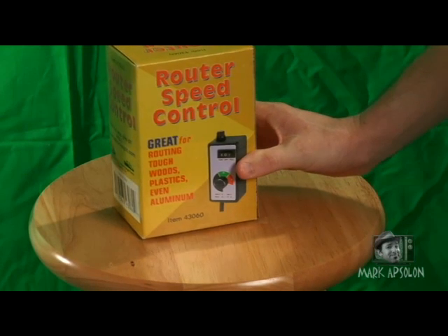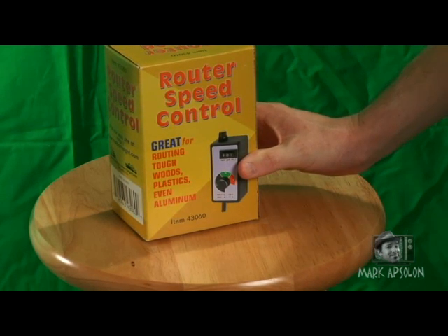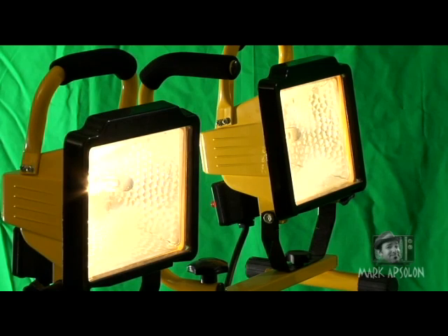The router speed control that we're using in this video, I actually bought at Harbor Freight Tools for about $19. They range in price online from $49 to $19. $19 is going to be your best option to actually create this variability in your lights rather cheaply.